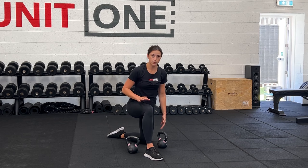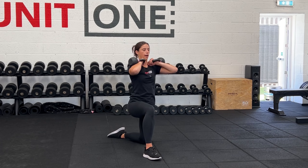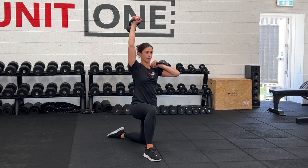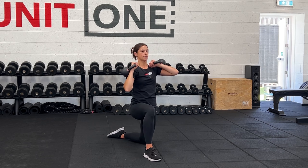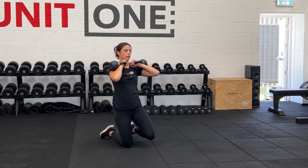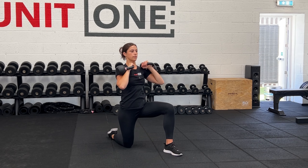For this exercise you want to come up to a kneeling position and take both kettlebells up to the shoulders to start. Then from here you're pressing with the arm that's on the same side as the knee and then taking it back down. Pressing up and back down. When you've done your reps on that side, swap the knees over and then press up and back down with the other side.